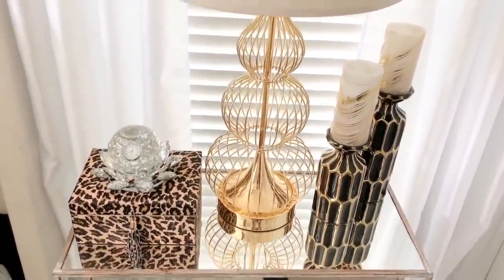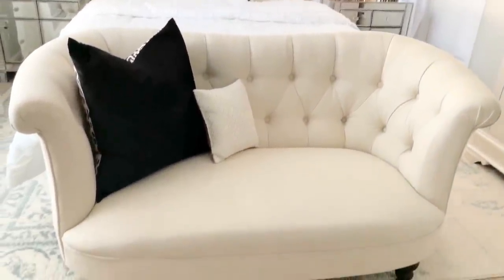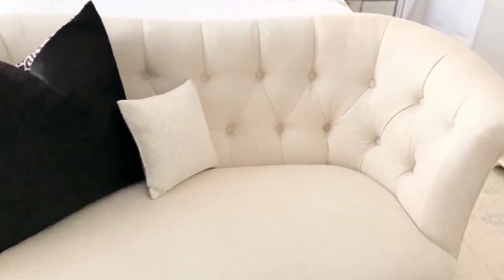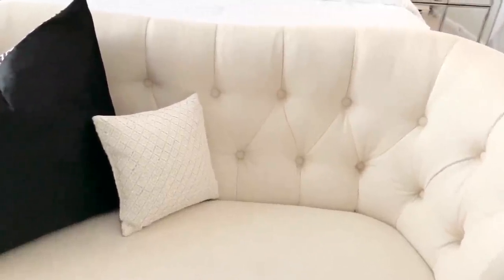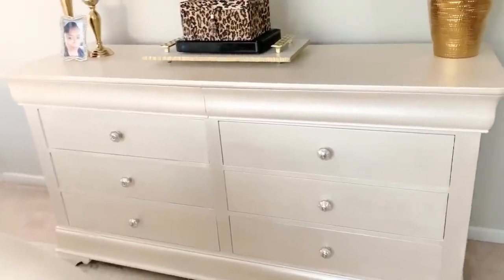I absolutely love the way this looks. I did not want to put too much in my bedroom because I want it to stay uncluttered — I want it to be a place where I can relax. Right here at the foot of the bed I have this settee which is from Pier 1, but I did not pay the Pier 1 price. I got this from a Facebook Marketplace seller — it normally sells for about $750 at Pier 1 and I paid about $200. That's a great way to get really good furniture on a budget.